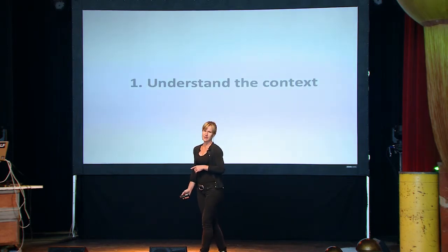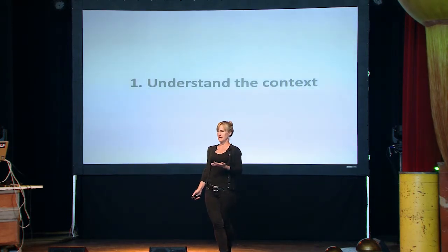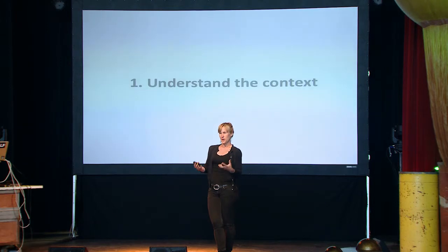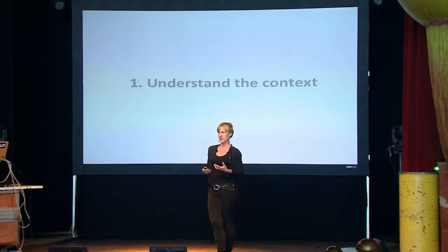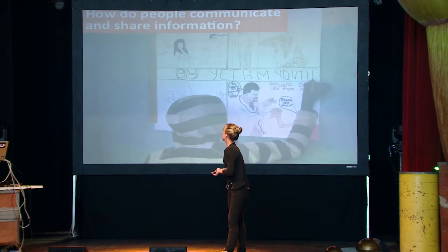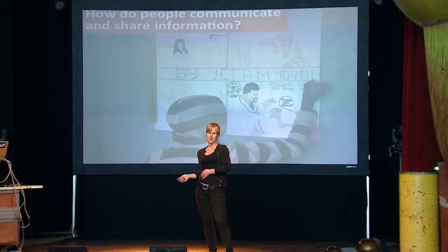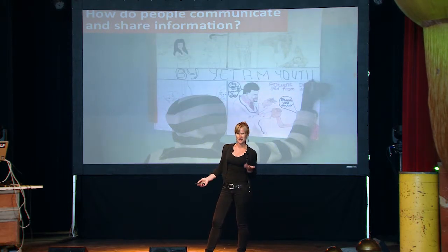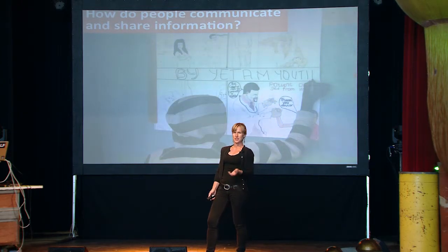And that isn't only applicable in the quote-unquote developing world. We saw with the example of Enable today really understanding the context of someone who is born without a working hand, really understanding what that problem feels like, what it looks like for families, and then how to really work together with them to create something useful. When you're talking about using information and communication technology, the first thing to really think about is how do people already communicate and share information. In rural communities, that might be body language, writing, or posters. It's really important to understand that before you start introducing something else.